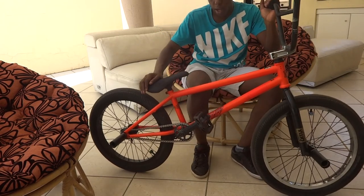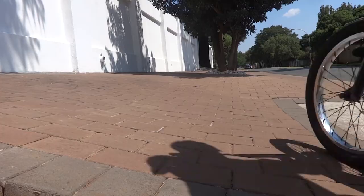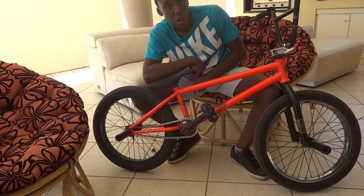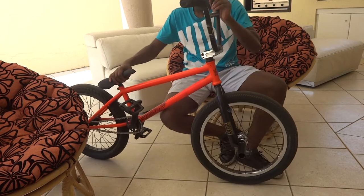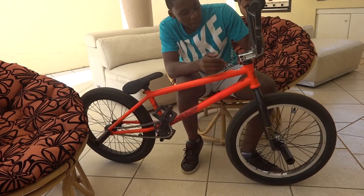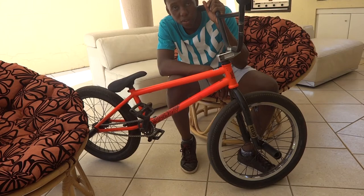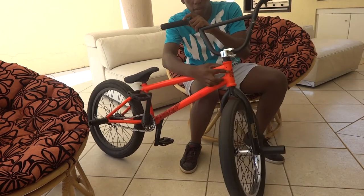Moving along, the entire frame is a We The People Scorpio frame, 21 inch at the top — absolutely amazing, I love it to death. Right here at the top we have a Fit — something stem — I think it's a Justin Inman stem, but all I know is that it has these sick patterns. People have tried to steal this off of me a couple of times.